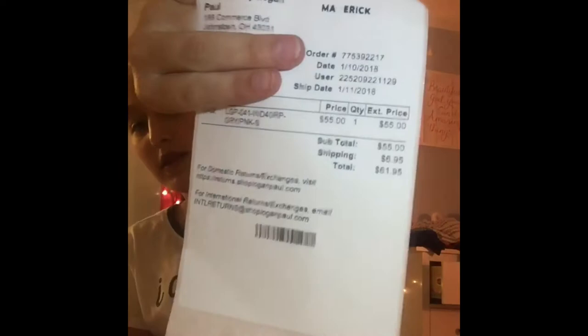Okay, let's cover my address. This hoodie was actually more than my other hoodie — or maybe it was the same, I don't know. The whole total was $61.95. The time it took differs from where you are, but the date it was ordered was January 10th, shipped January 11th, and it arrived today the 16th. So it came really quickly — five days, not even a week. Pretty awesome.